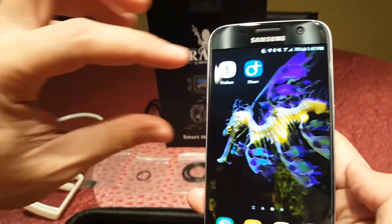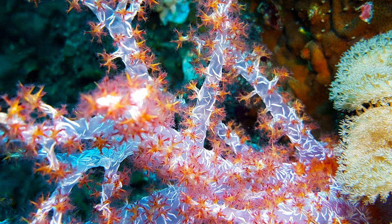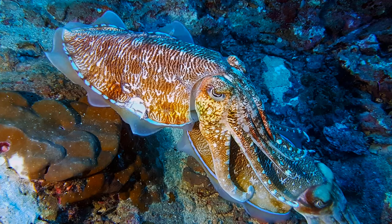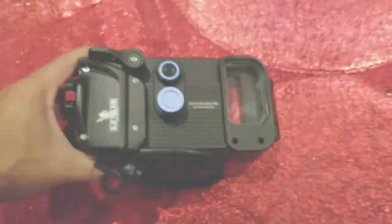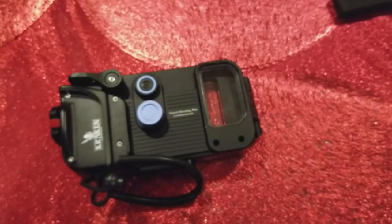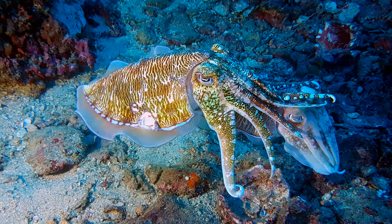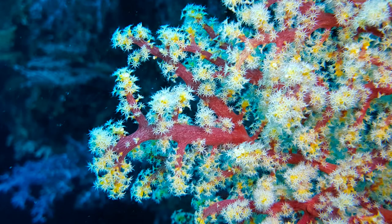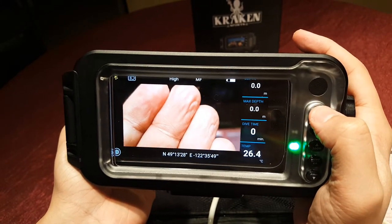I started out my trip using the Kraken app and managed to score some gorgeous photos, but this took some considerable effort since there is no way to adjust the camera's exposure, ISO, or white balance. This forced me to use a lighting rig at the correct intensity in order to achieve great pictures, which wasn't ideal. The Kraken app does take very good photos in general, especially when you use the manual focus mode.